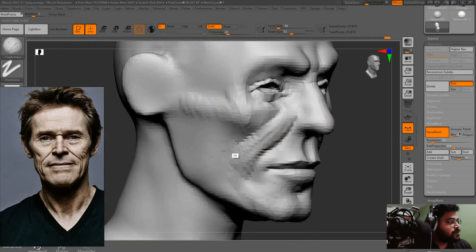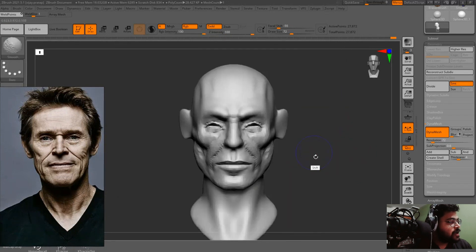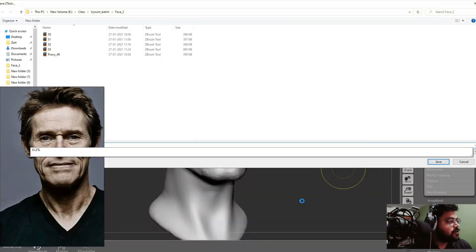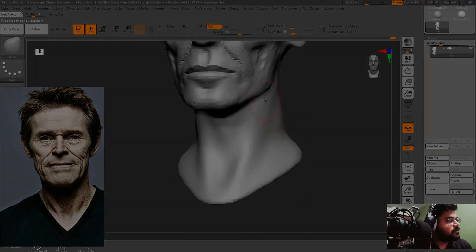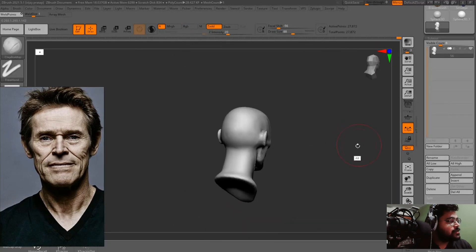Now we are adding fatty tissue as well — this fold we are getting because of fat. Adding the masseter as well — the masseter always gives very good volume on the side of the face. You can see now the side of the face has a lot of volume; again polishing back my shapes and adding some fat here.